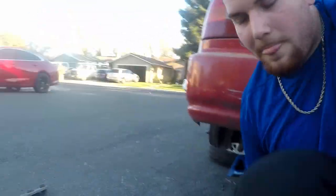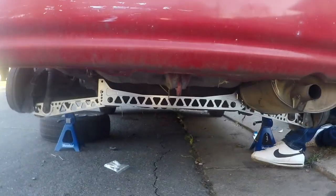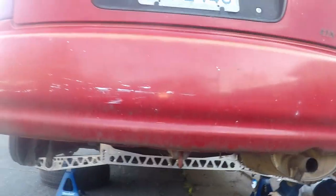Alright, install done. The video ain't done but this install is done. So we got the brace bar on — it's on there pretty gosh darn tight. I'll show you the back angle, what it looks like from the back. And that's what it looks like from the back. Now we're putting the lip on.